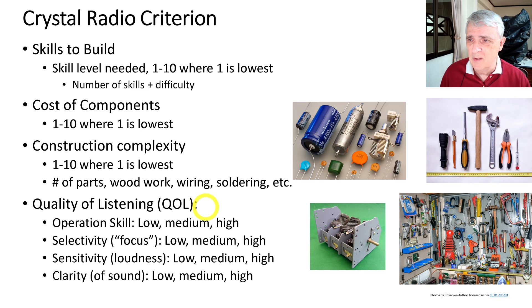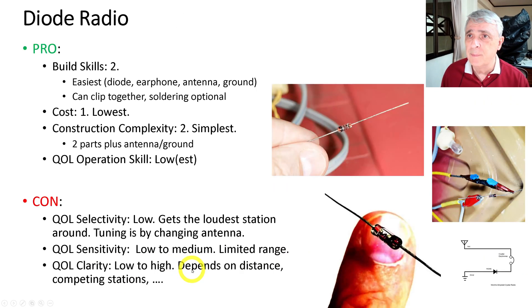Quality of listening is more subjective but I'll try to keep it as objective as possible. For operation skill we'll rate low, medium, or high. Selectivity is how well the radio focuses on a single station — low, medium, or high. Sensitivity is loudness — low, medium, or high. And clarity is whether it's fuzzy or sharp — low, medium, or high. We'll start with the diode radio, which is just a simple diode.